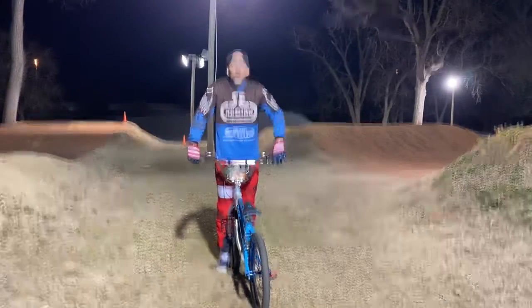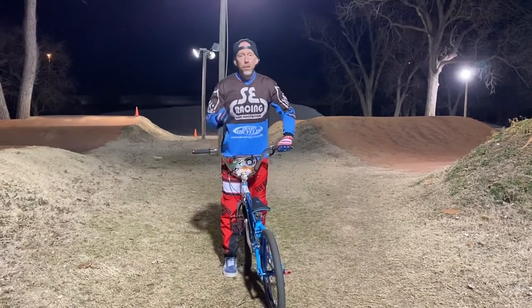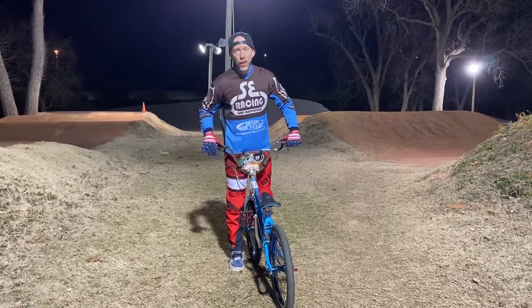It's an old school BMX trick, and I want you guys on YouTube to name this trick — so I want you guys to name what this trick is.